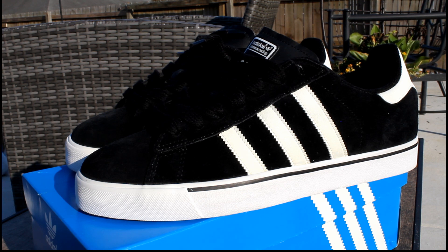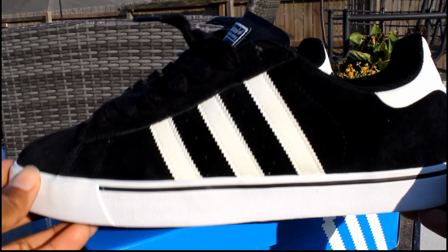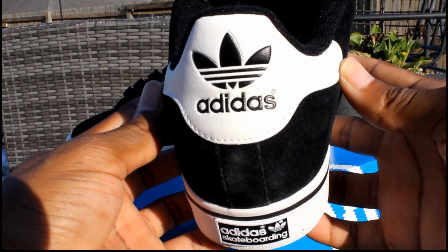This is an old shoe. This shoe was made in 2010 — or the 2000s, of course. So yeah, I just got to show y'all what's going on with the shoe.